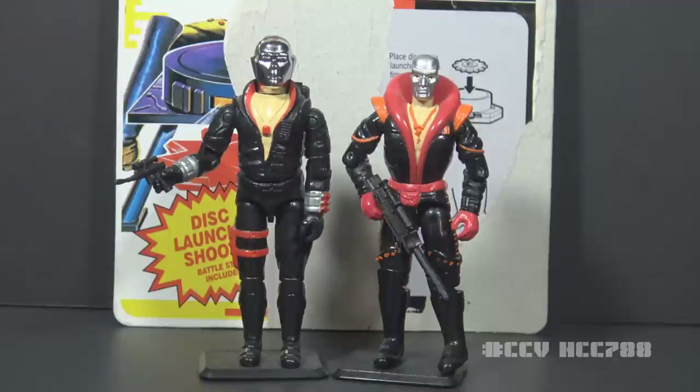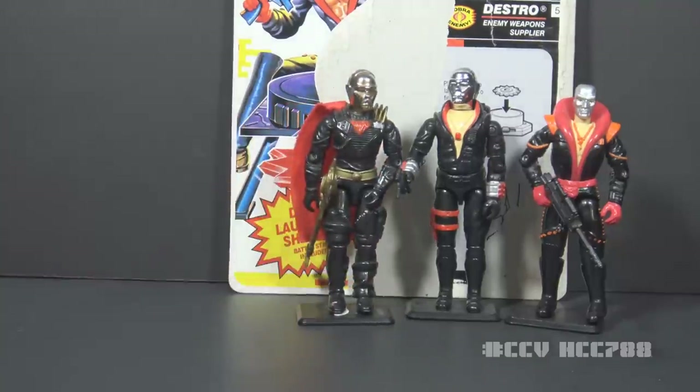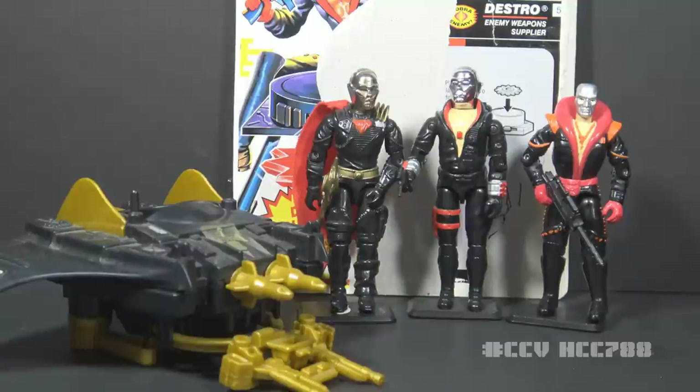The legendary version 1 figure is the Destro most remembered by fans. It was designed by Ron Rudat for Hasbro, available for three years before being discontinued for 1986. It was an enormously popular figure with a vac-metalized chrome silver head. Version 2 of Destro was released in 1988 and came with a small vehicle, the Despoiler. Destro at this point was the leader of a new faction called the Iron Grenadiers, with a vac-metalized gold head.